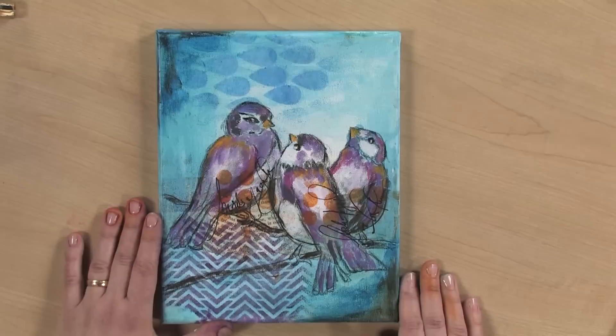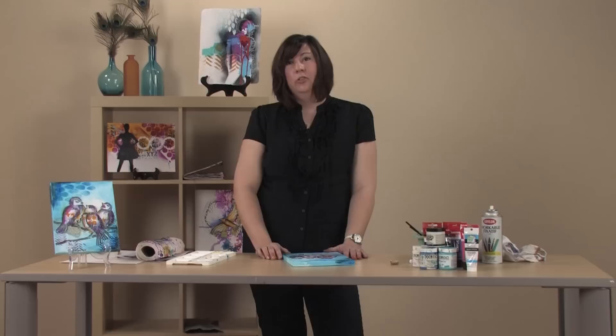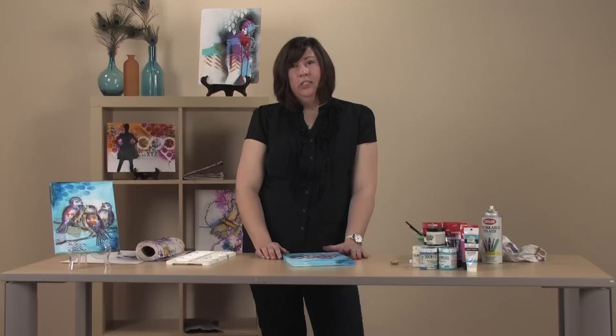This technique is one of many techniques that will be in my new book coming out with North Light Books at the end of this year. You can find the book at your local retailer, online, or at NorthLightShop.com. You can also come say hi to me at dinawakely.com, check my blog for more work and my teaching schedule — I teach online and in-person workshops all over the world, so come and say hello.